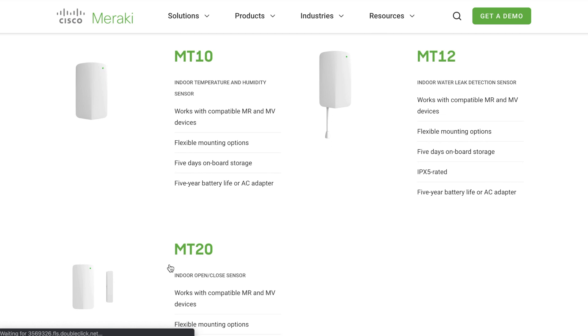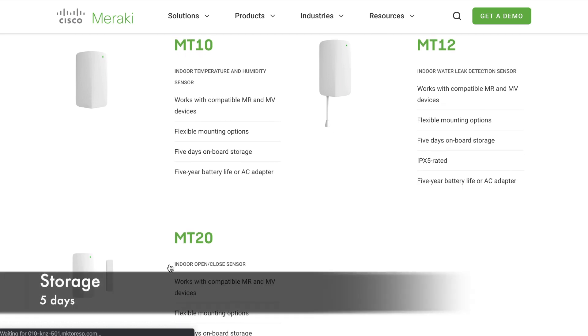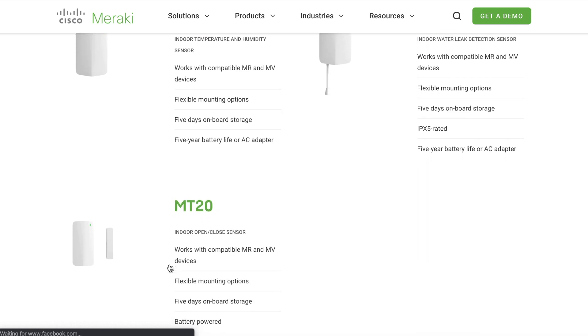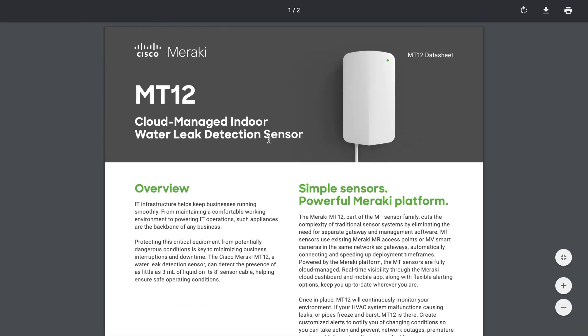When the MT sensors cannot communicate with the Cisco Meraki dashboard, they have onboard storage that will retain the last five days of data. Upon reconnecting, all data points will be uploaded. In order to conserve battery life, MT sensors are in sleep mode the majority of the time, waking up at a set regular interval to connect and report data to the gateway, which in turn uploads it to the Meraki cloud.